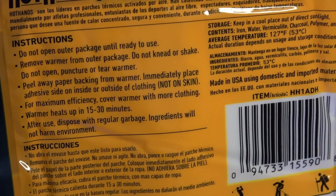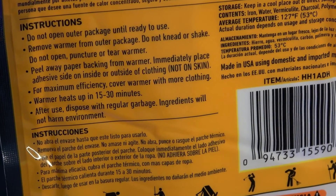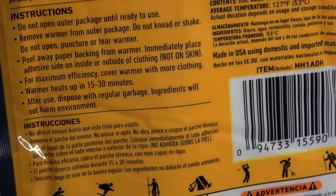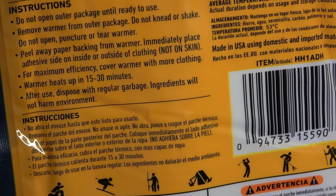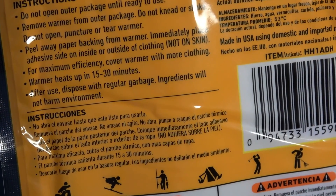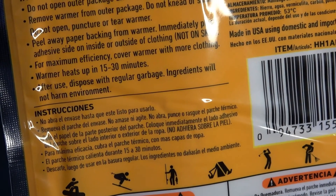So it says on the instructions: do not open the outer package until ready to use. Do not knead or shake. Do not open, puncture or tear warmer. Peel away paper backing from warmer, immediately place adhesive side on the inside or outside of clothing, not on skin. It's supposed to get up to 127 degrees Fahrenheit and the warmer heats up in about 15 to 30 minutes. After use, dispose with regular garbage — ingredients will not harm the environment, so that's always good.